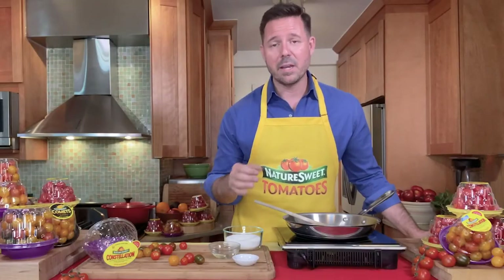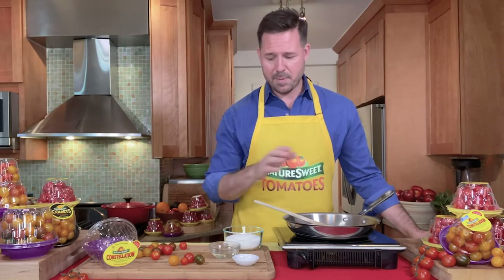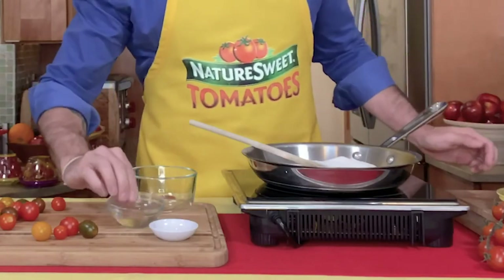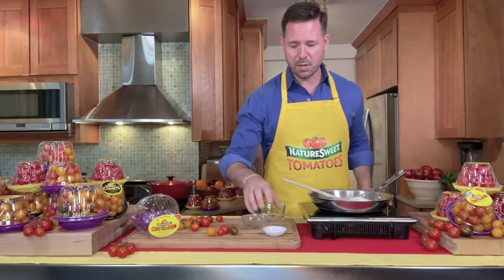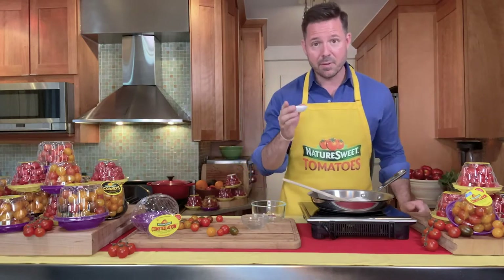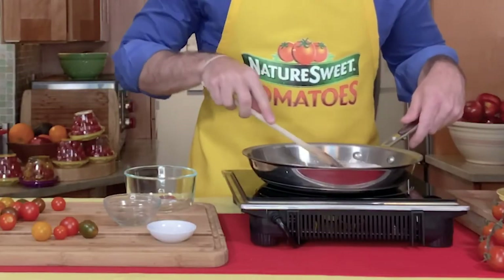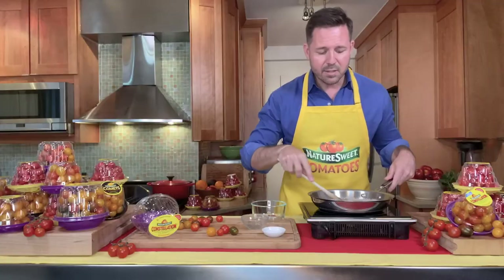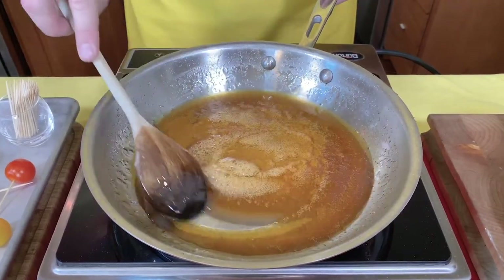We're going to start by making our caramel, and these are really simple ingredients. I have water in a shallow pan. I'm going to add some granulated sugar, white balsamic — and if you don't have white balsamic, you can easily use regular balsamic. And for a pop of color and heat, some cayenne pepper. I'm going to cook this down for about 9 or 10 minutes, and it's going to get this beautiful thick amber color to it, which we'll dip our tomatoes into.